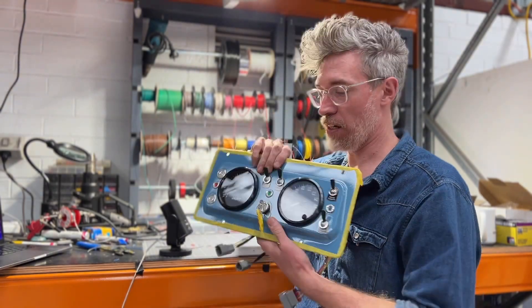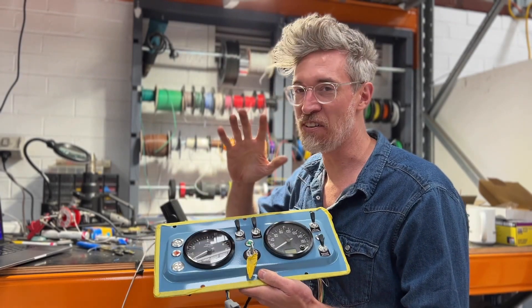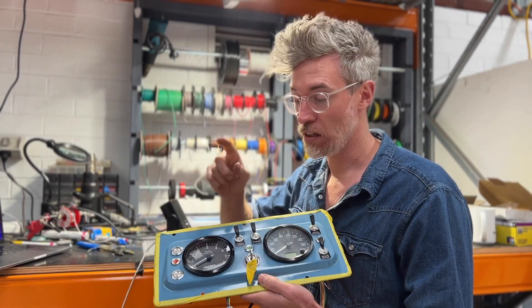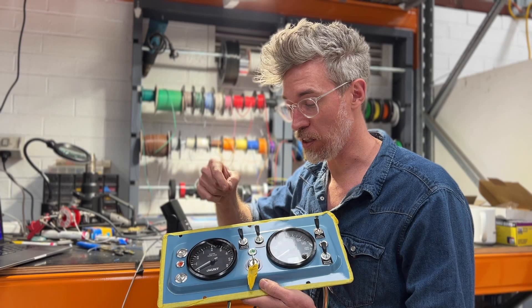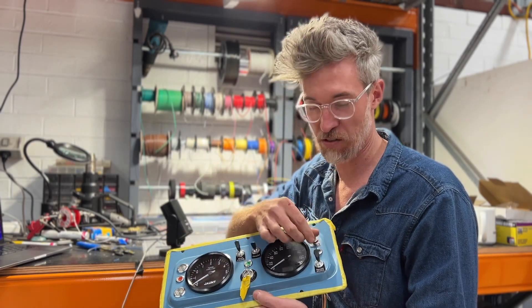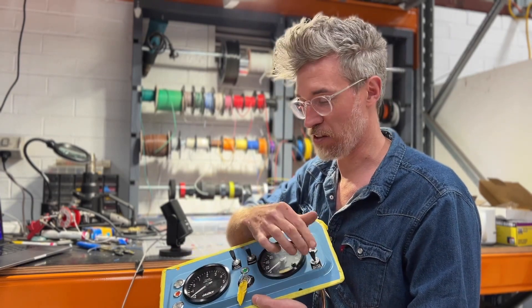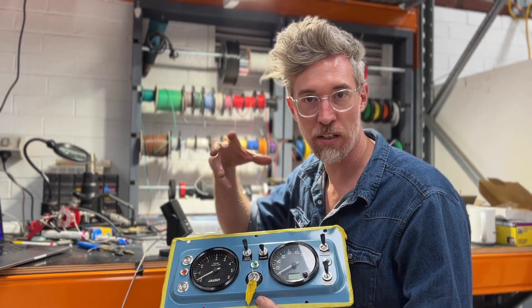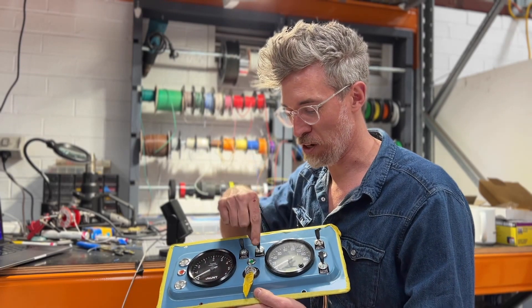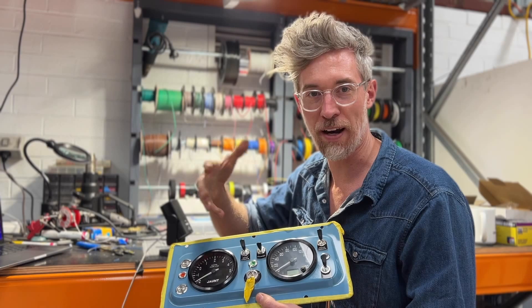We take the original dash and replace most everything. Some of that is with original things because we love the click of these original switches — it's fantastic. The sound is awesome and the feel is great too. I just love it when you use a very old-fashioned physical switch to interact with digital things.